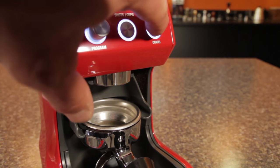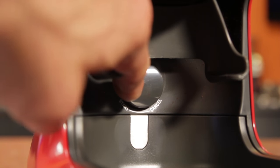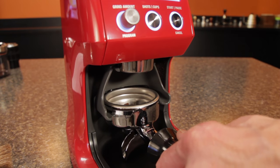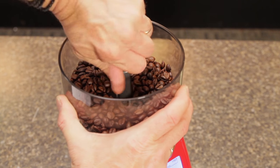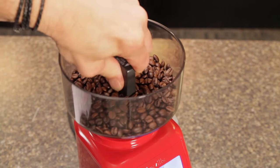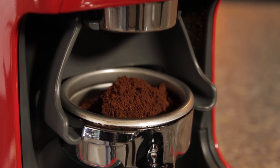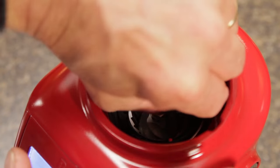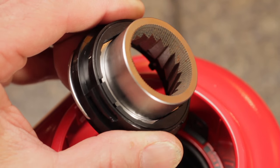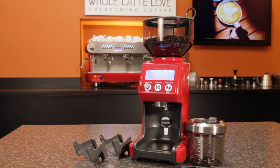Grinding is started with a button under the display. When using a portafilter, automatic grinding can be started by pushing in the portafilter and releasing, or you can grind manually by pressing in and holding the portafilter. Some other nice features on the Breville: a locking hopper which stops bean flow and allows for easy changing of beans, and a removable tray to catch any spill. It has a 165 watt motor, so more power than the Infinity. The Smart Grinder Pro has a lot of features for the price, and with portafilter-activated timed and manual grinding and a nice sealable grinds bin, it's definitely set up to be used as a multipurpose grinder.